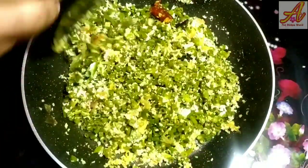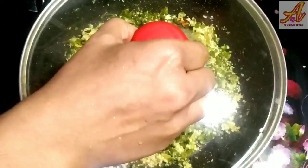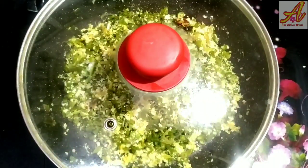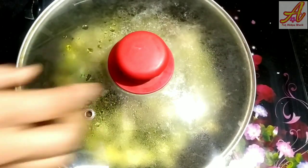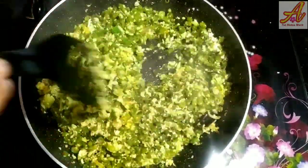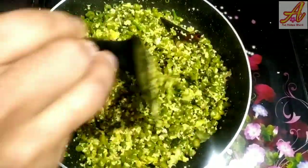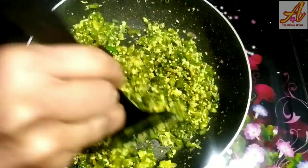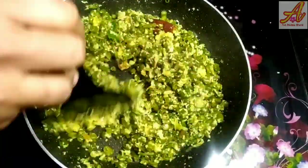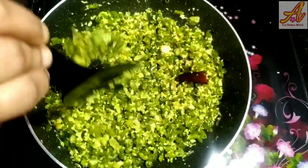Let's cook for 2 minutes with the egg. We should cook in 2 minutes. Add some egg on top as well. We will cook a little bit. Let's cook this.